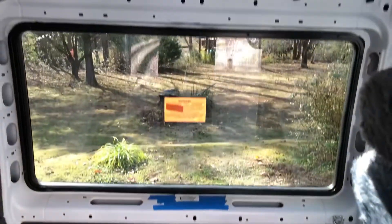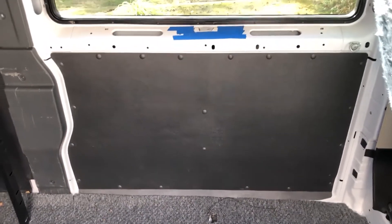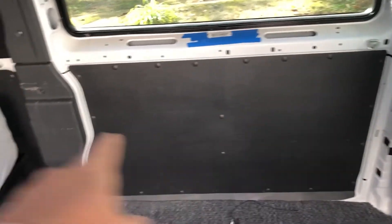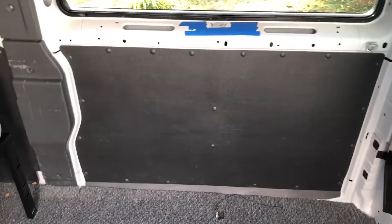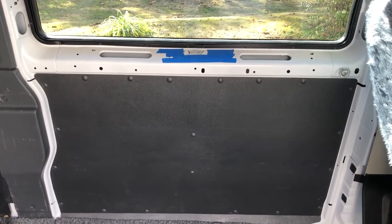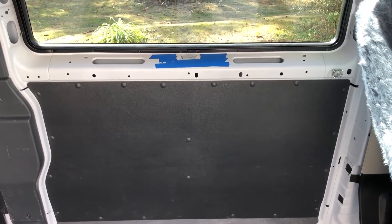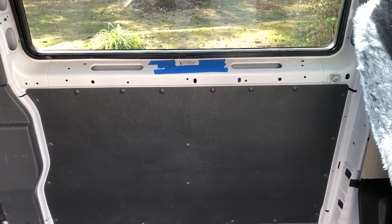On this side, where the window is, we'll have two cabinets and it should fit. We should have, almost up to the bed, two cabinets — one for sink, one for stove — very nice storage. Keep it simple.